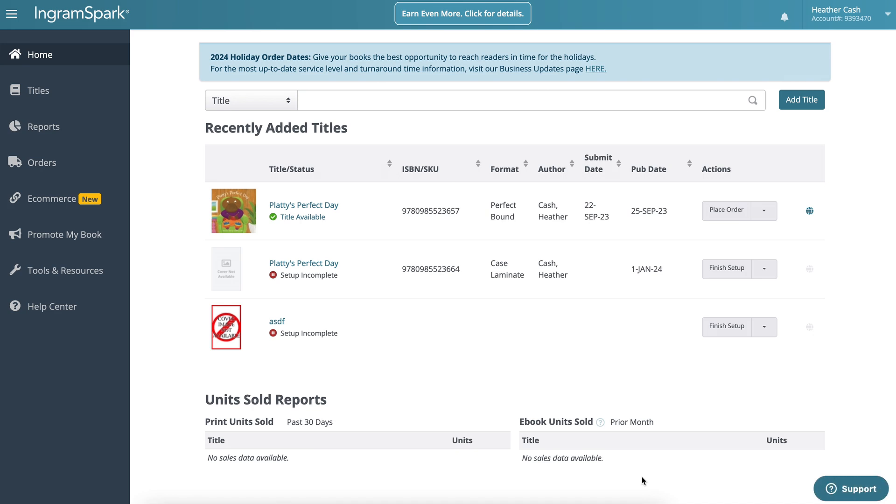If you're purchasing or have already purchased your ISBN from Bowker or somewhere else, you can just log in there and grab your ISBN number. But if you're planning on using the free ISBN from Ingram Spark, you will need to start adding your title to Ingram Spark already so that you can generate that ISBN number. I'll start with that in this video.